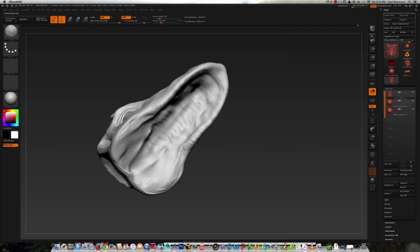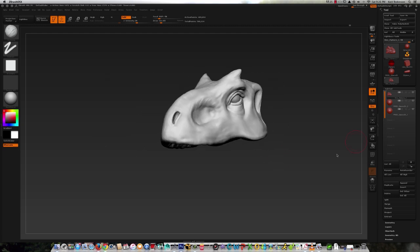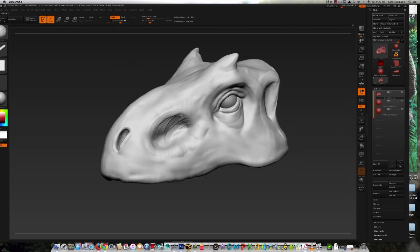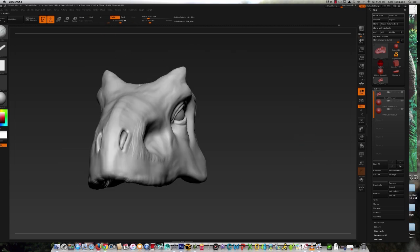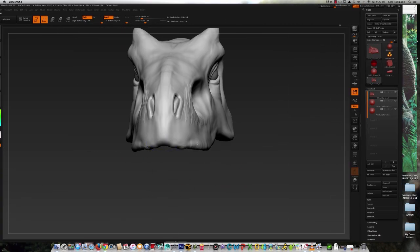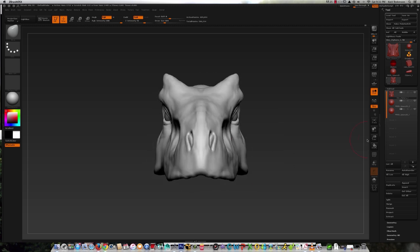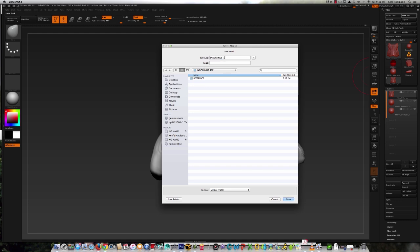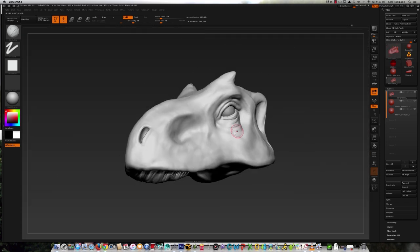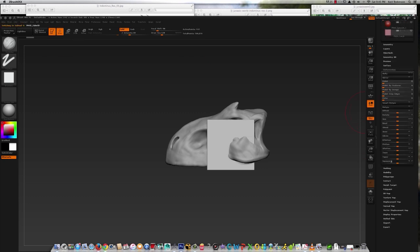Trying to determine where I'm going to place the teeth by adding some clay to the figure. It took me a while to really get happy with that nasal cavity — I started making some strokes and decided to back out of it. But that's the great thing about sculpting in ZBrush: you're never really backed into a corner. If you don't like what you laid down originally you can just sculpt over it. I keep revisiting forms because as the model starts to come together it brings some of your mistakes to light.